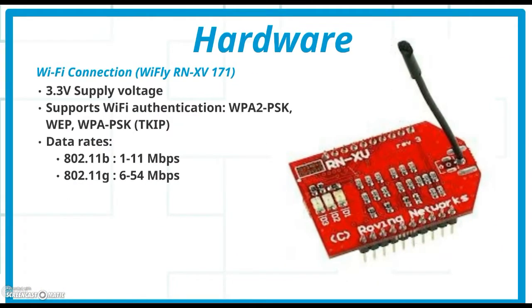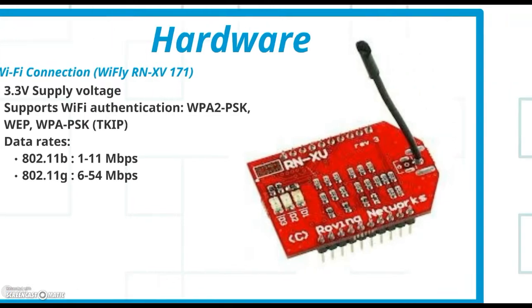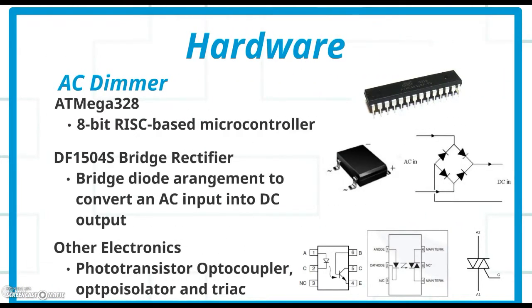The most important — or maybe just the most interesting — component of our hardware is the Wi-Fly module. The Wi-Fly module connects to the network that our phone is on and allows it to manipulate hardware attached to the module. We connect the Wi-Fly module to a series of extra components: an AC dimmer, a bridge rectifier to convert AC input to DC output, as well as other electronics like a triac and an optocoupler.